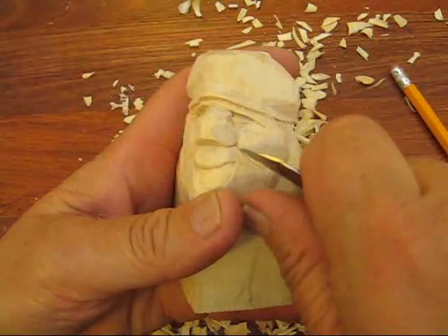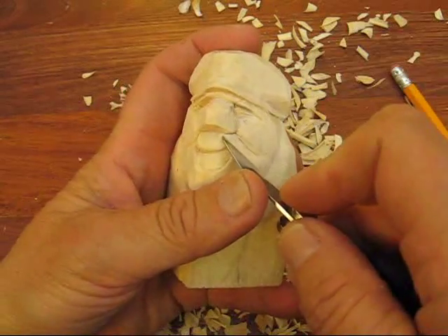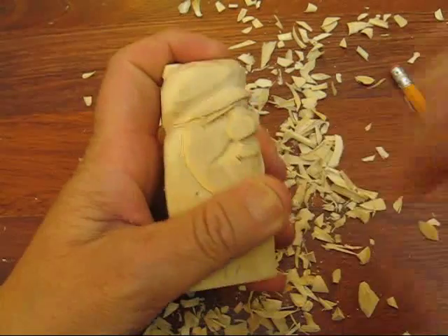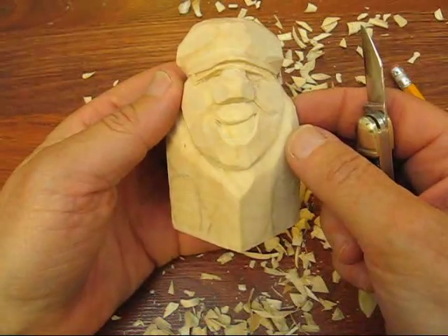Right here underneath the nose — right here and here should be the deepest portion right there. Same thing over here, right underneath that nose. Alright, that's what you should have by now.